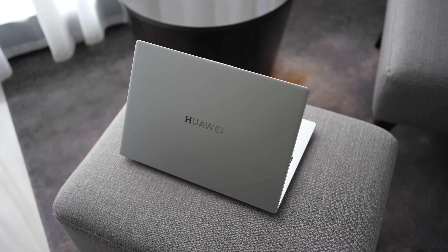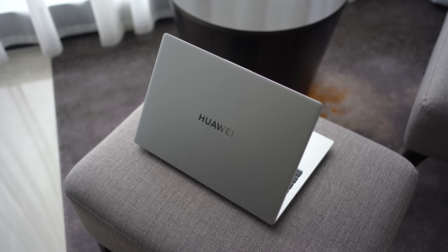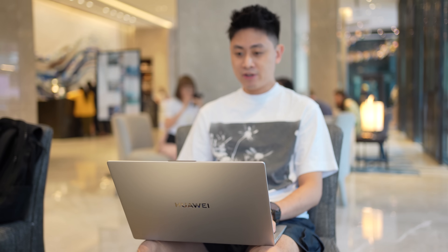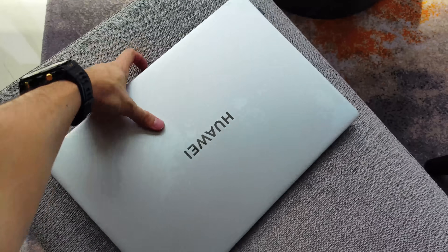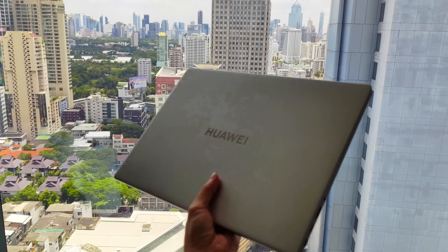The design of the MateBook D16 is very similar to most Huawei laptops we're seeing today — a very clean, minimalist design. The entire chassis feels like it's made of stainless steel or aluminum, making it a very strong structure. It's quite a slim laptop at approximately 18.4 millimeters, and in terms of weight, it comes in at just 1.7 kilograms, which is very manageable.